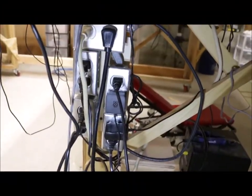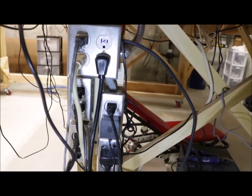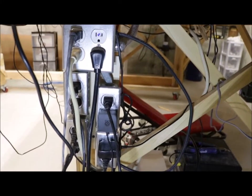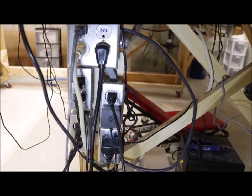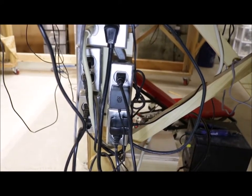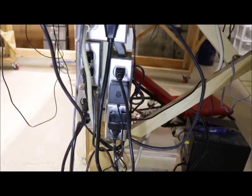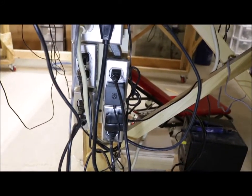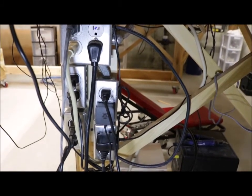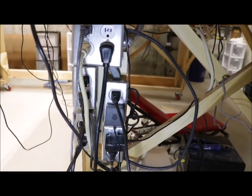These power switches all go to a power distribution unit that I built. All the power goes into these sections or duplex outlets, and each duplex outlet is a different switch on the control panel. So I can plug in up to two plugs or circuits into each one of those duplex outlets, and they're controlled by the six switches on the control panel. That makes things a little bit more organized.